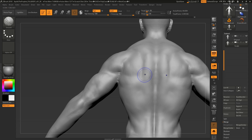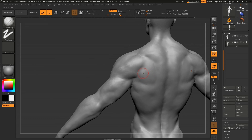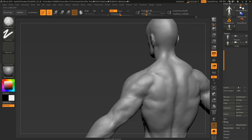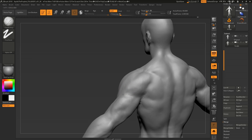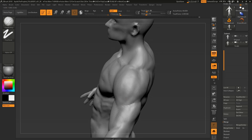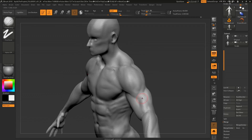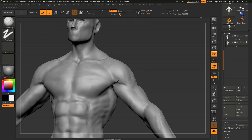Every muscle has a purpose — evolution doesn't waste complexity creating muscle for nothing. Looking at the back, the muscles on the scapula like infraspinatus, teres major, and teres minor are there to rotate the arm and provide stability. You don't need to know the function of every muscle, but for certain ones it definitely helps because then you know how it'll behave when contracted.